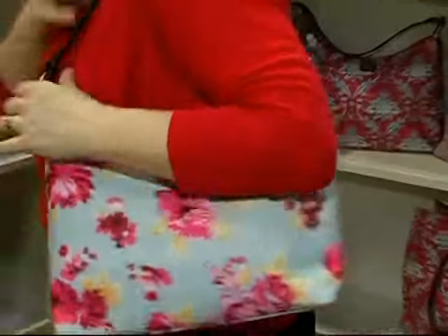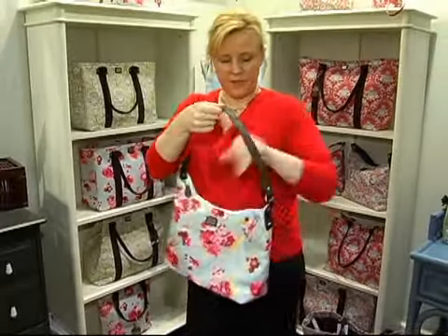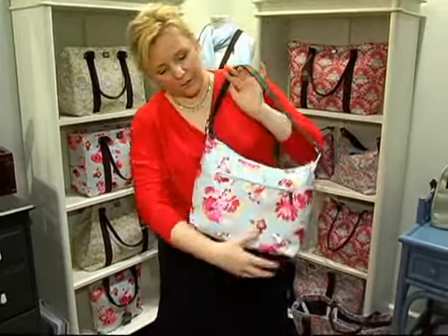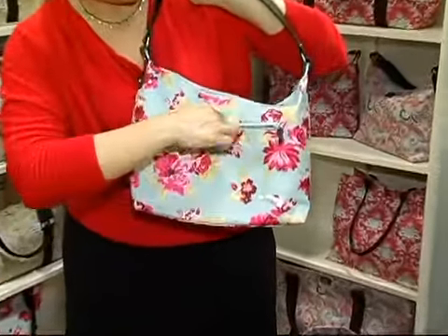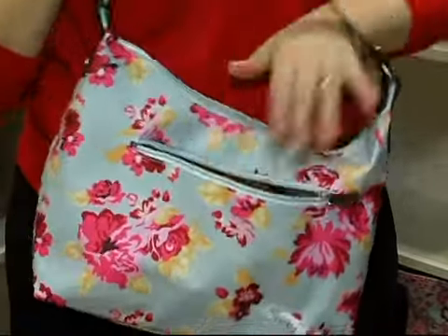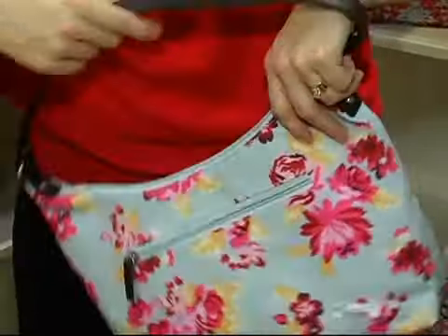It fits over your shoulder really nicely. On the back side, it's got a really nice zipper along the back side, so you can slip in your cell phone or your keys, or anything you need to get right away.